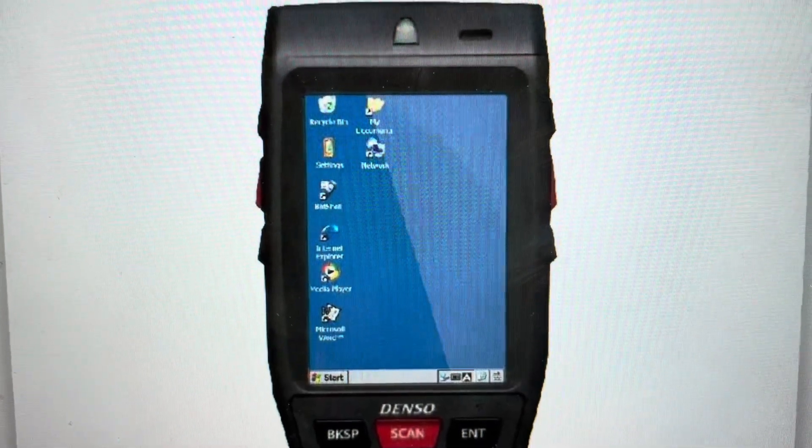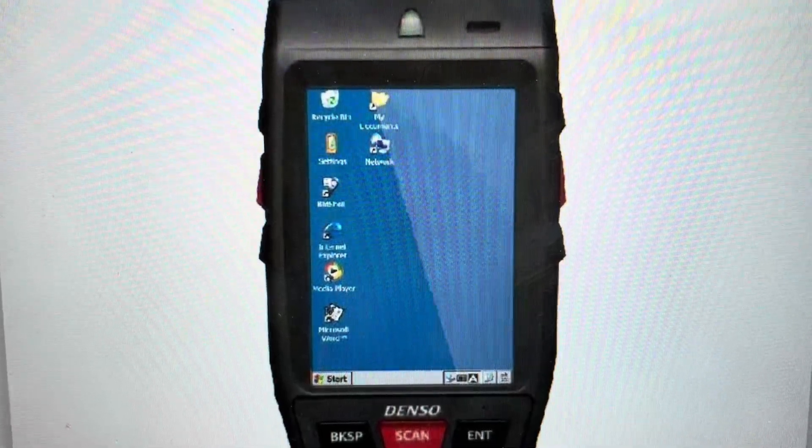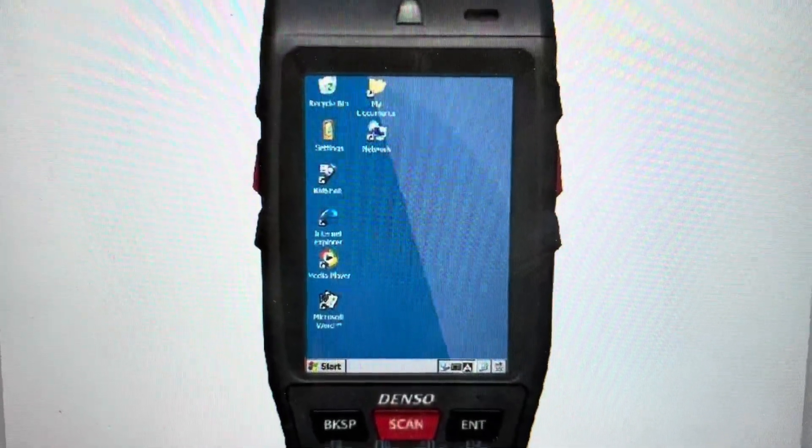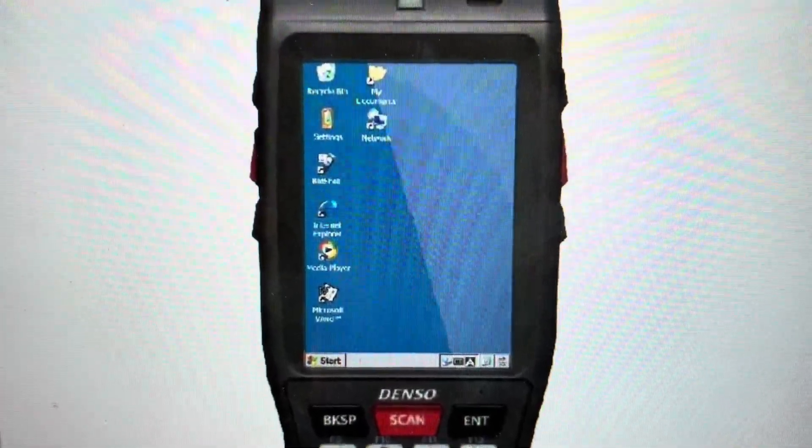Hey everybody, this is a quick video in case you have a Denso BHT-1261 QWBCE handheld terminal and you need to do a hard reset to the factory default settings on it.